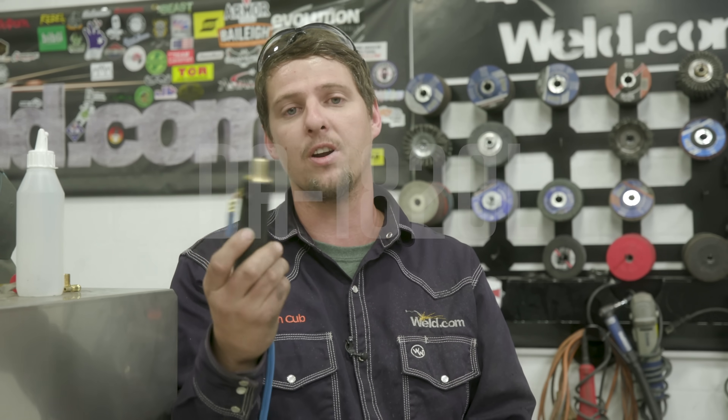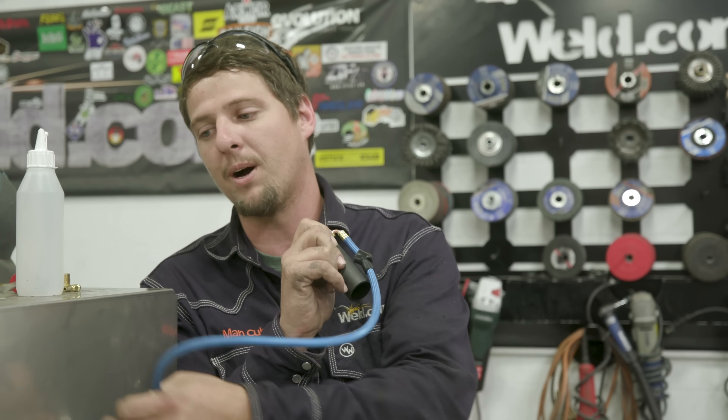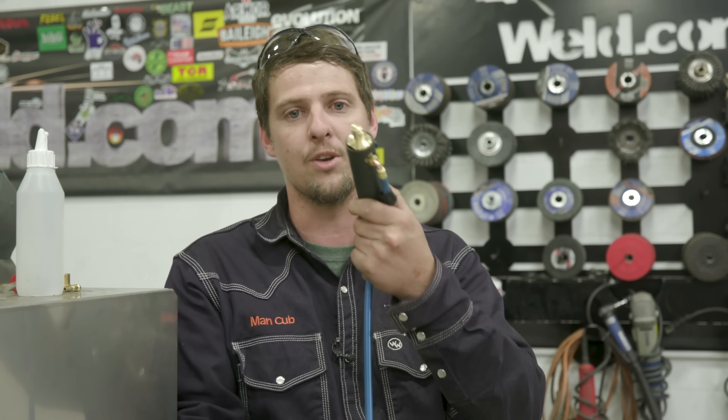So that's one way of hooking your machine up. The parts will cost you about 30 bucks — not much. Your welding store will likely have all that stuff. Another way is using this adapter; the part number is DA-1820L. You just hook your red power connector right there, grab this hose and hook it to your water cooler, and this goes right into your machine. Let me show you this way — it's fast and simple.